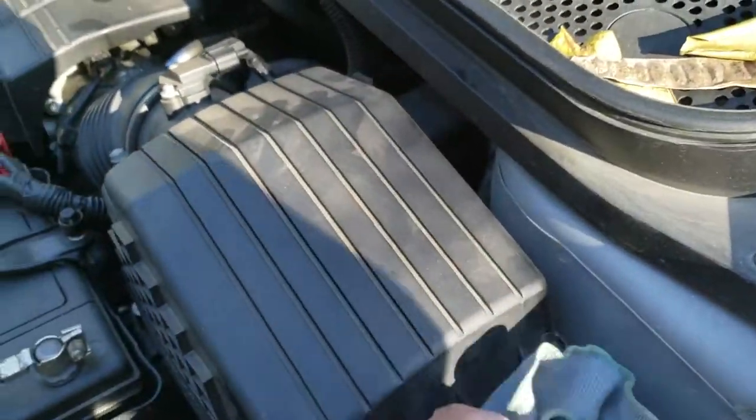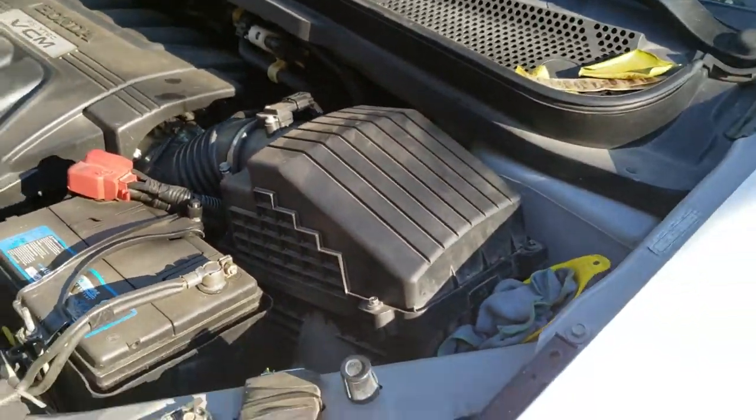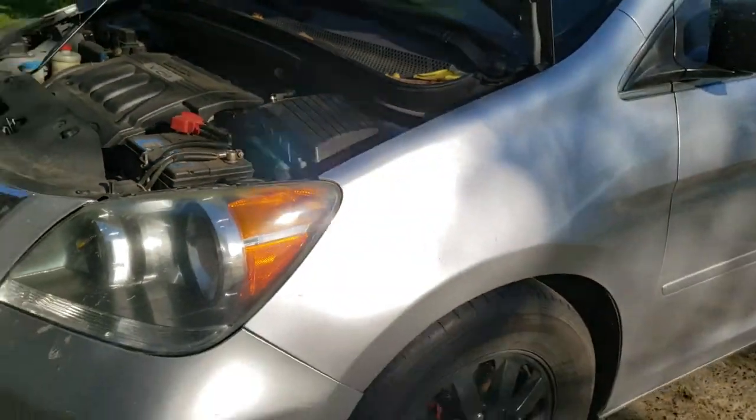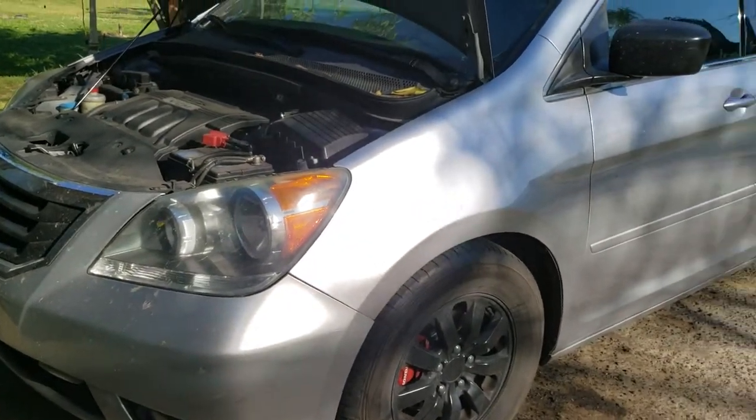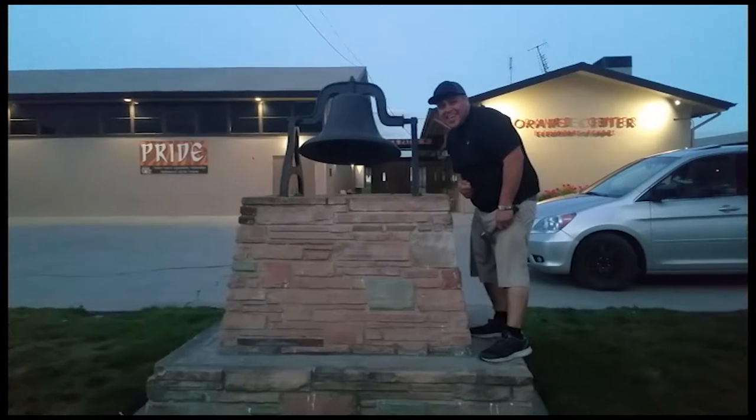Once you have everything tied down, you are complete. And that is how you replace an air filter on a 2010 Honda Odyssey. Thank you for watching — please like and subscribe, and don't forget to hit that bell.